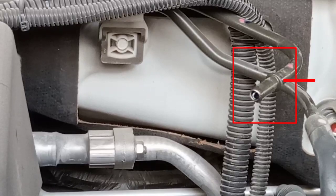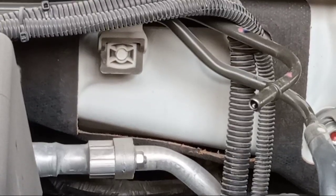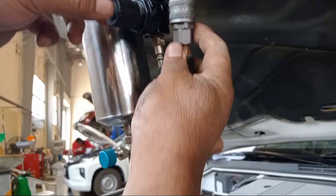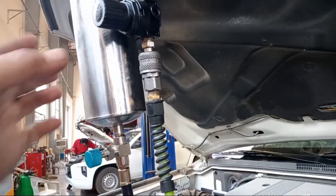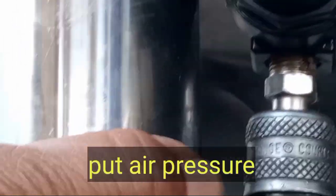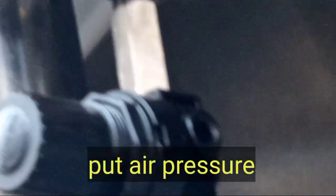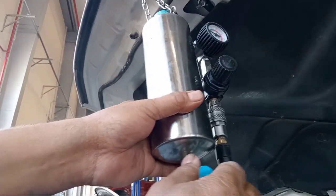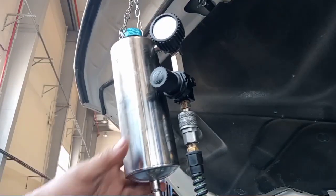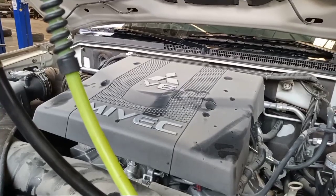No function, no function — no fuel is going outside. So now, need air pressure on this one. The gauge is equal to 2.5 — you see, like this, 2.5. Now they have supply — make it open so that they have a supply, and you can start the engine.